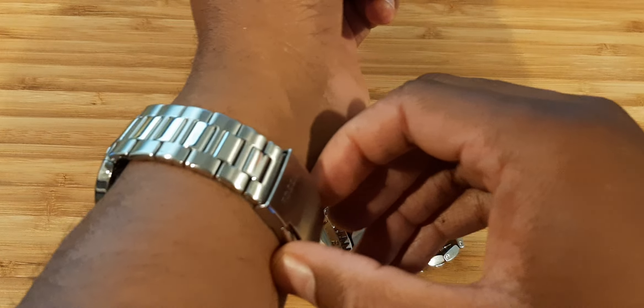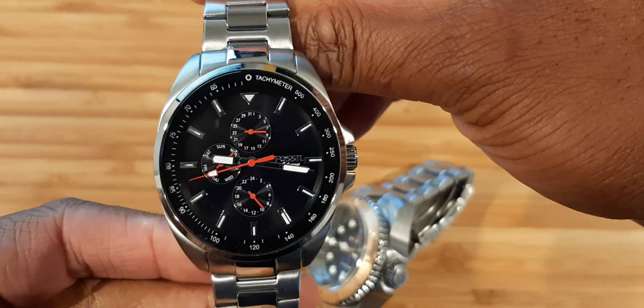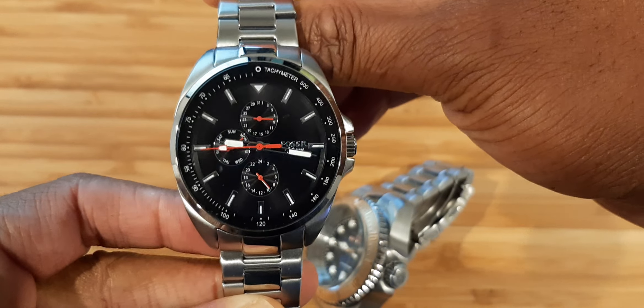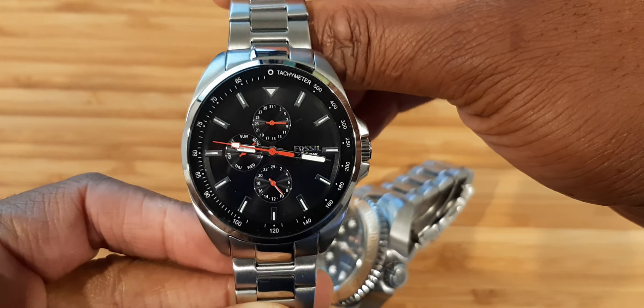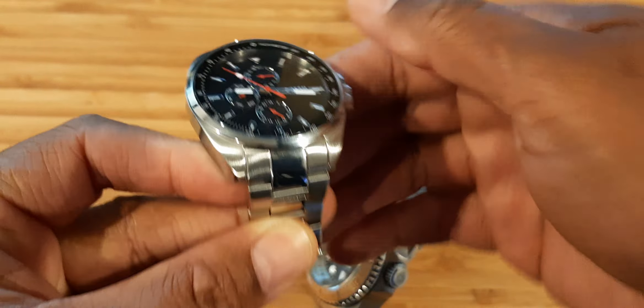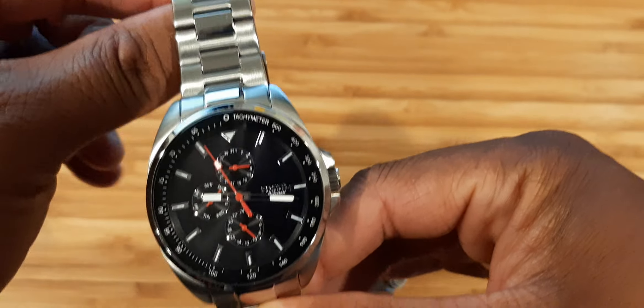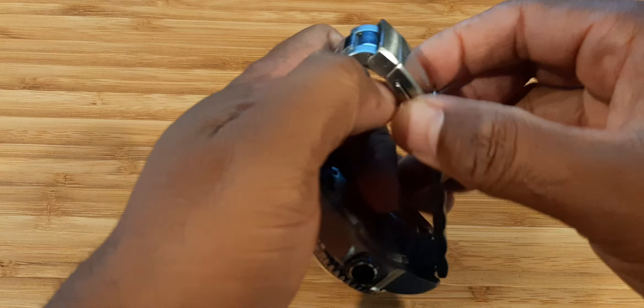Let me give you the money shot so you can see what it looks like on wrist. Let me take my watch off — in case you're wondering what I'm wearing today, it's a Fossil, model BQ2550. I'm not usually into fashion watches, but this one is sick — look how thin it is. Beautiful. Anyway, let me put the Invicta on my wrist now so you can see how it looks.